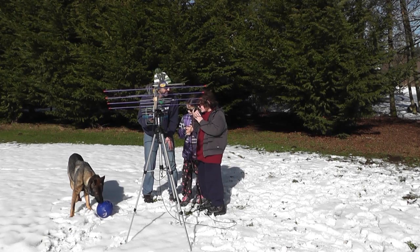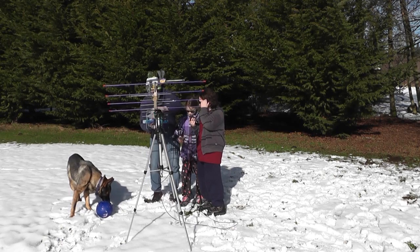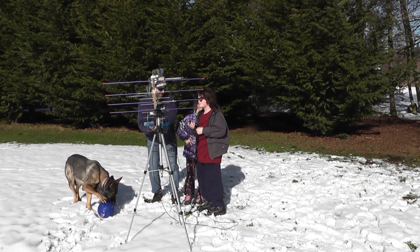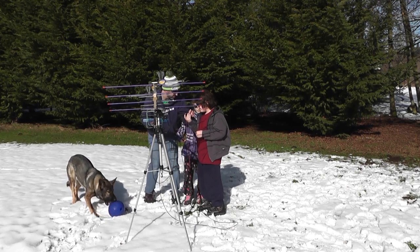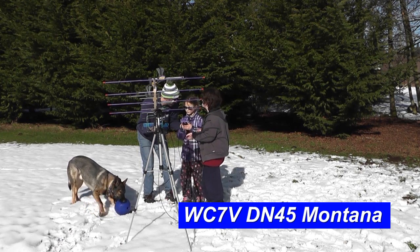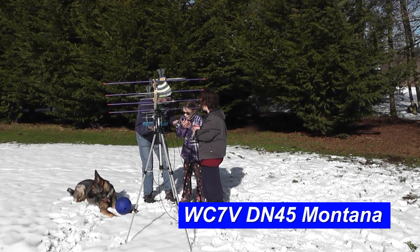Okay, try it, Tanner. K7TMT. I think the satellite's gone — I'll try. Charlie X-ray. Subway to Charlie 7, Victor Delta November 45. QSL, QSL — QSL!